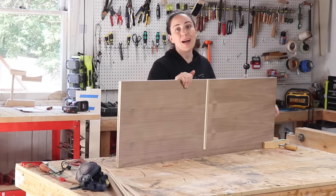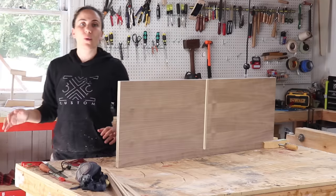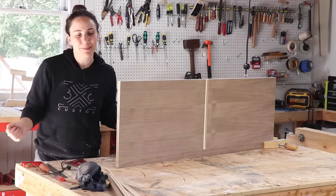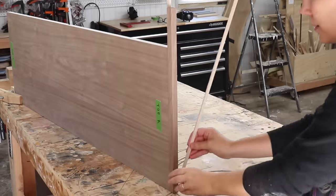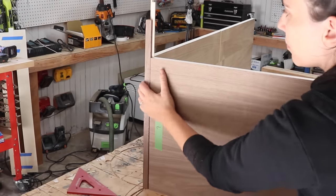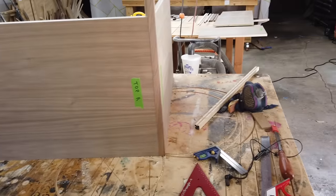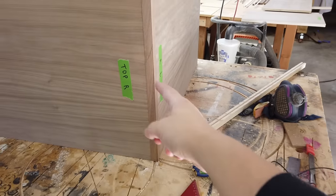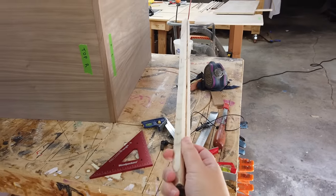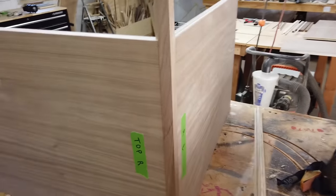Before moving on, I just want to do a test fit to see if I want to do the walnut, which is matching, or the lighter color, which would be a contrast. First I'll try the walnut. It fits really nicely and looks pretty good, but it doesn't look like it's continuing all around — it definitely looks like a filler piece. So I wanted to try out a lighter piece to see if maybe I should just embrace that it's a filler piece and do a contrasting wood.